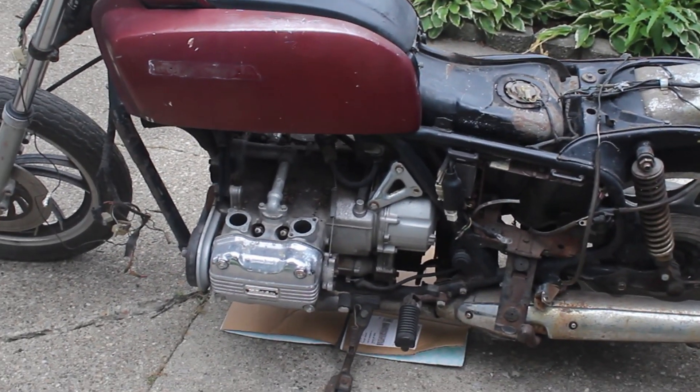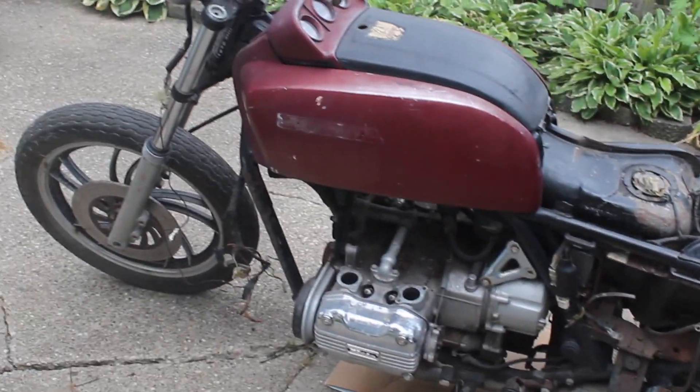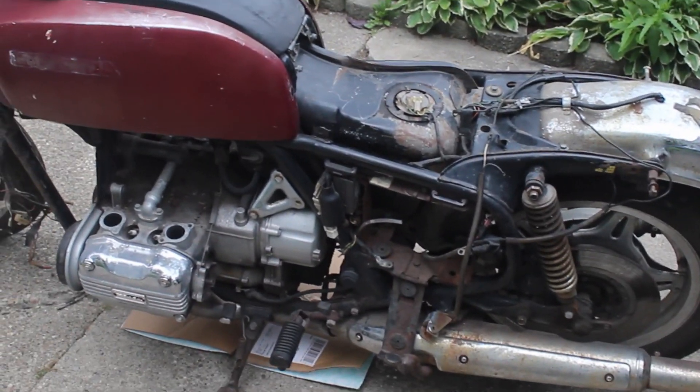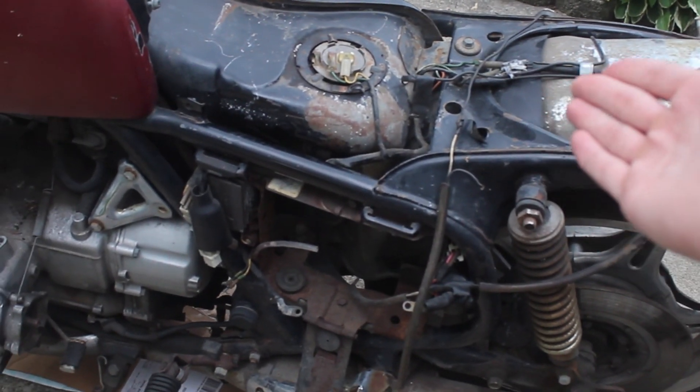To start off, I'll just give a quick walk around the bike. As you can see, this is not in the best shape. I got it from a guy who had it sitting in his backyard for $200. Obviously, you can see there's a bunch of stuff missing — the carburetor's missing, there's no seat, so moving it around is pretty hard.